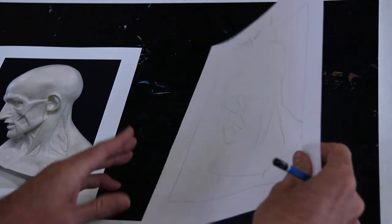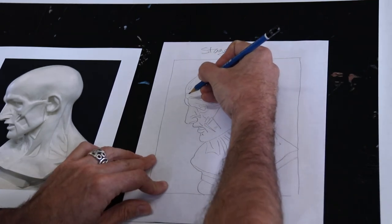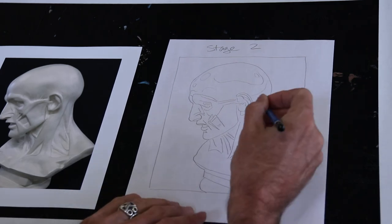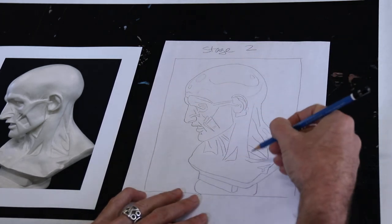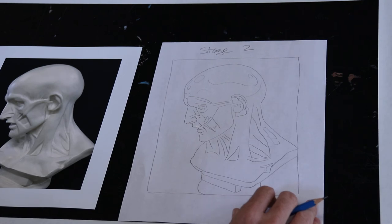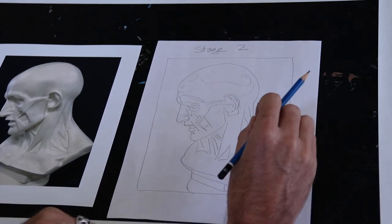Once I feel like I have everything blocked in, stage one turns into stage two, where I go back and as accurately as I can draw in all of the facial features. I still might need to make some adjustments in size or placement, and this is the time to do that. By the end of stage two it should look like the very best line drawing I can do of the plaster cast from the photo.